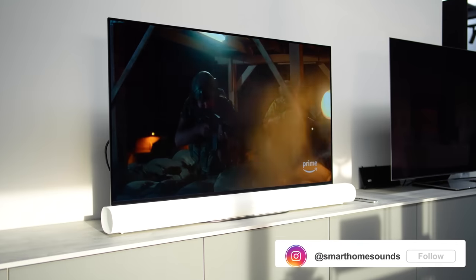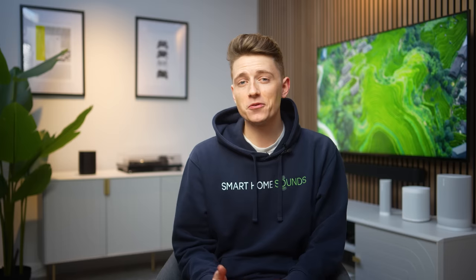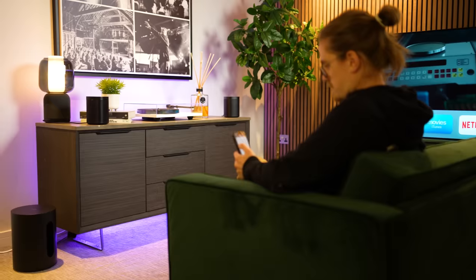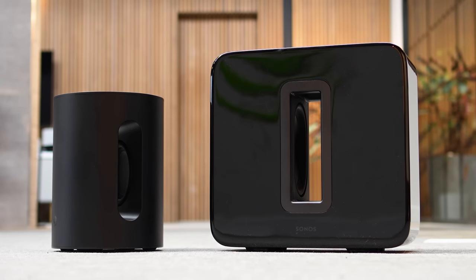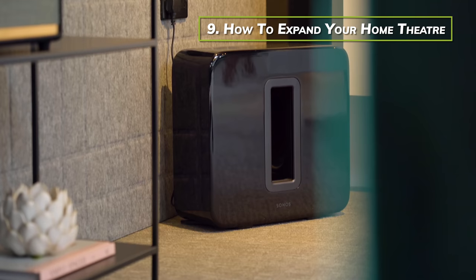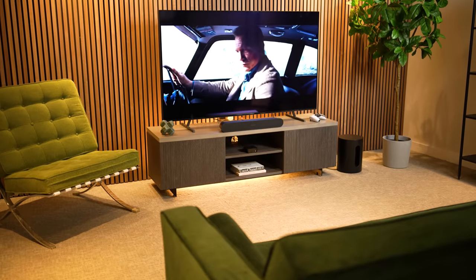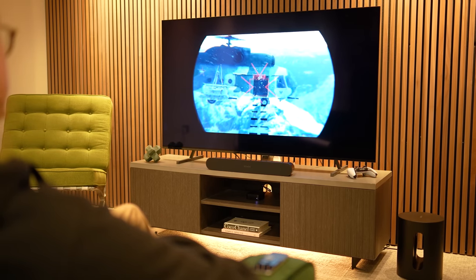One of the best things about Sonos is the ability to expand your setup with ease. Sonos soundbars sound great on their own, but for extra immersion you have the option of adding a Sonos Sub or surround sound rears. Adding a Sonos subwoofer is a great way to level up your audio performance for TV, music and gaming by adding extra bass. Sonos currently offers two subwoofer options: the Sonos Sub Gen 3 and the Sonos Sub Mini. Adding a Sonos Sub also enhances your paired soundbar by freeing up processing power for the soundbar to deliver enhanced performance on the other arrays.